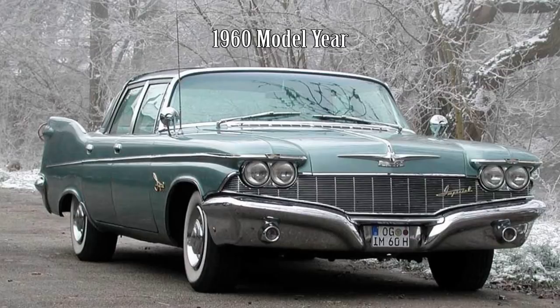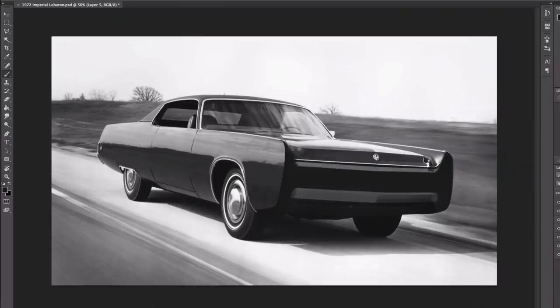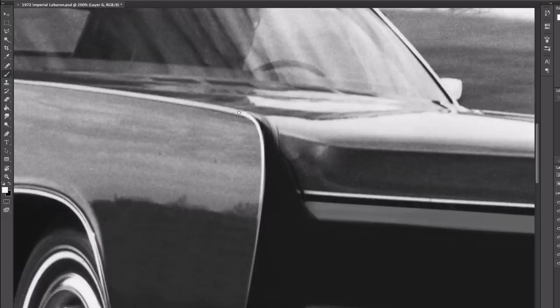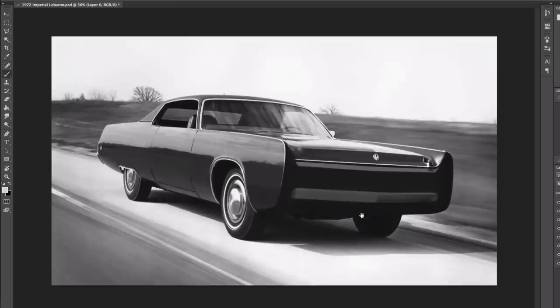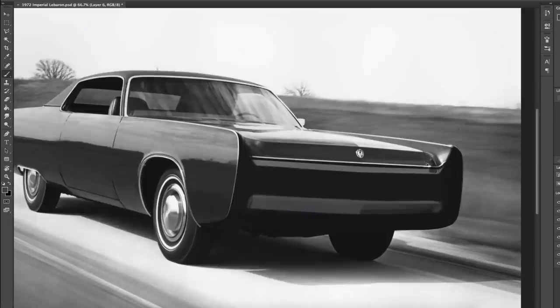Even as early as 1954, Chrysler ads began to visibly and consciously separate the Imperial from the Chrysler division car line in the eyes of the public, to prepare for this massive change coming in 1955. Once the Imperial brand was introduced, Cadillac no longer used the Imperial name for its top-level limousines starting in 1955.